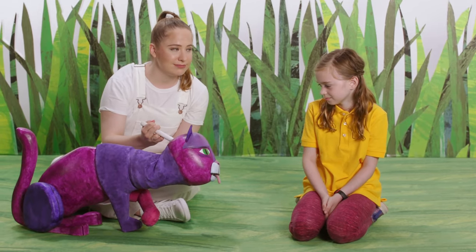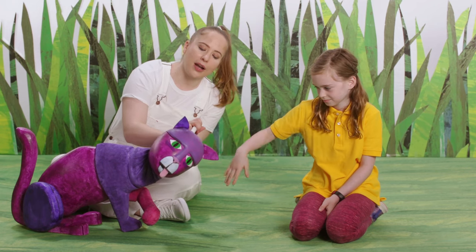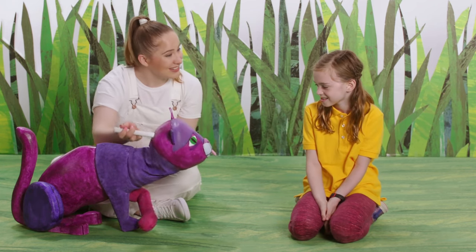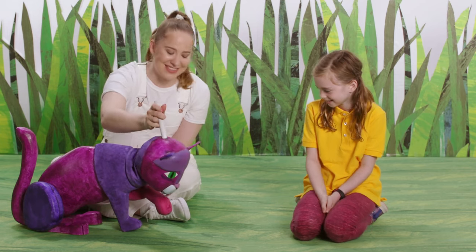Do you want to try petting this cat? Good. If it was a real cat, do you think she would purr? Yes. I think so too.